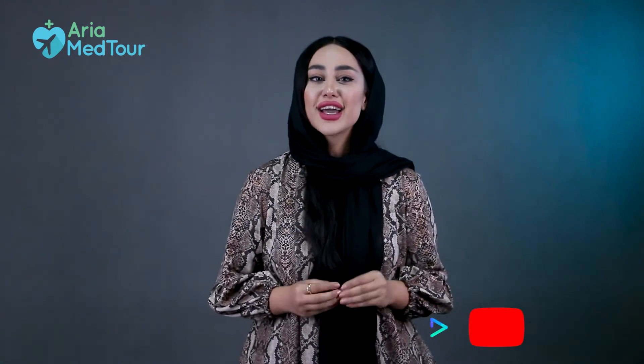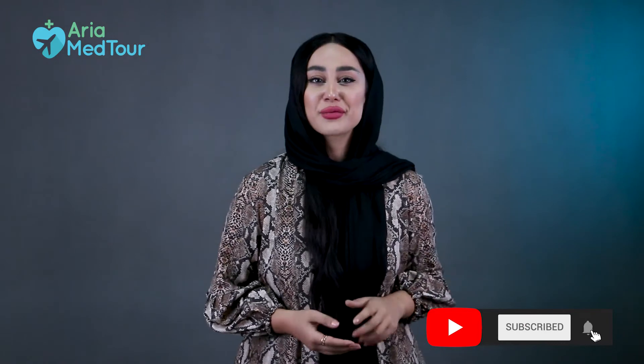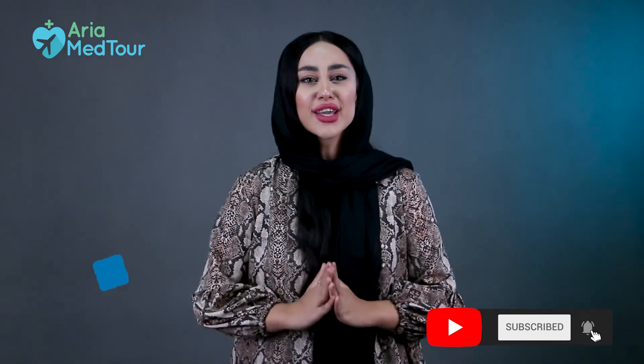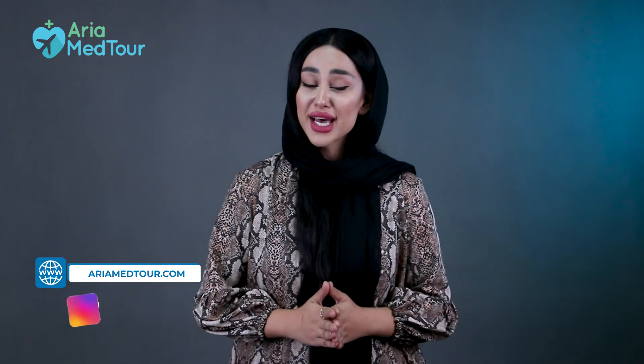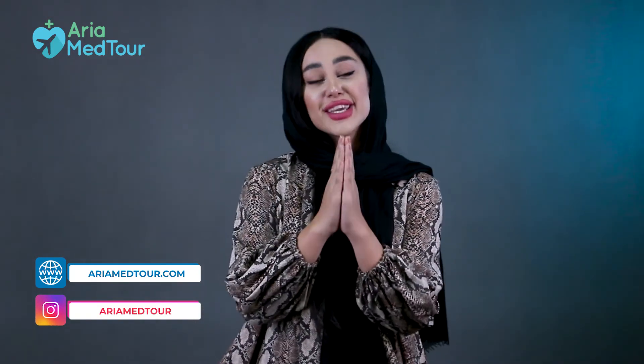That was all for nasal splints. I hope it helps. Please take a second to like our video and subscribe to our channel if you're not a subscriber yet. You may also take a look at our Instagram and our website to learn more about us and what we do. Thanks for watching, bye bye!